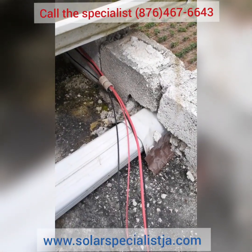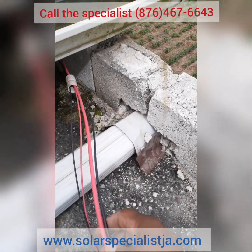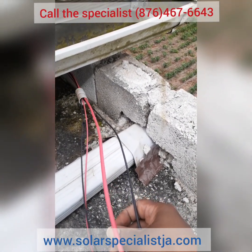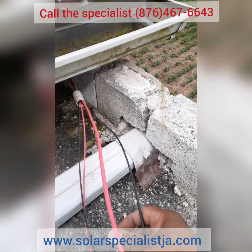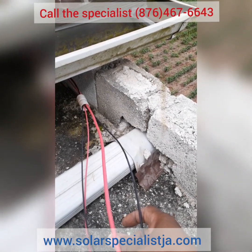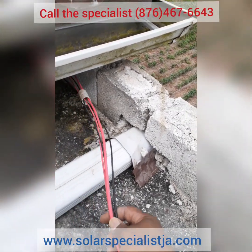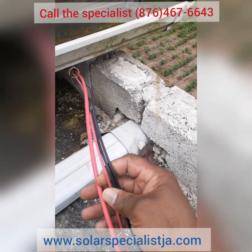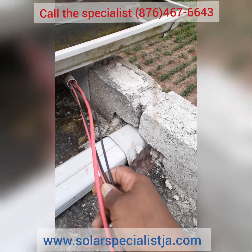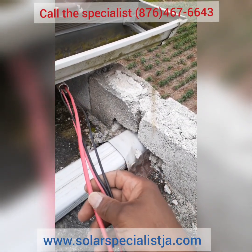I'm asked this question all the time: what's the difference between the wires used for PV installation and the regular wires available on the market here in Jamaica at the hardware store that you use to wire a house? 'Wire is wire,' is what they always say. But in fact, wire is not wire — the AC wires have a mixture of alloys in them; it's not pure copper. And resistance does not affect AC current in the same way it does DC current.